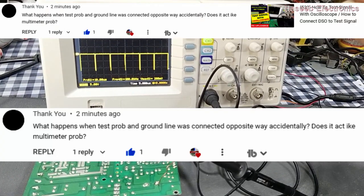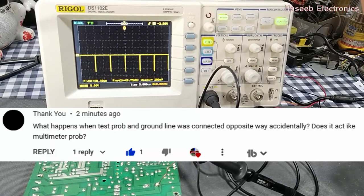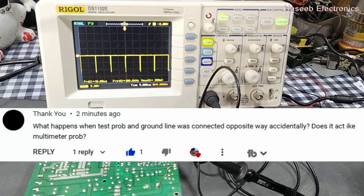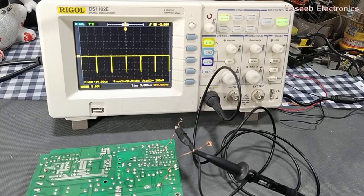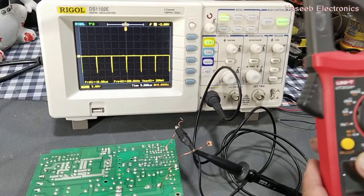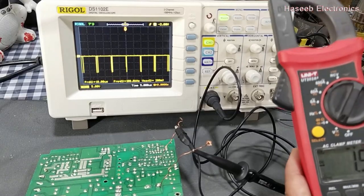This is a question from one of my viewers. He asked: what happens when the test probe and ground lines are connected opposite accidentally? Does it act like a multimeter probe? Let's see the multimeter response on this scenario. For example, I want to test the DC voltage.